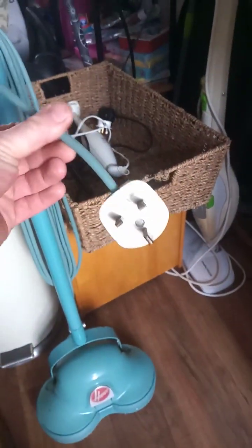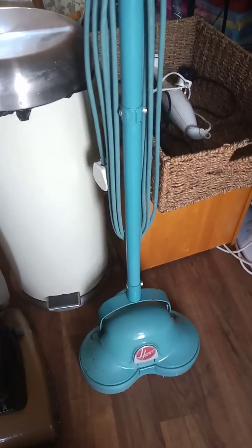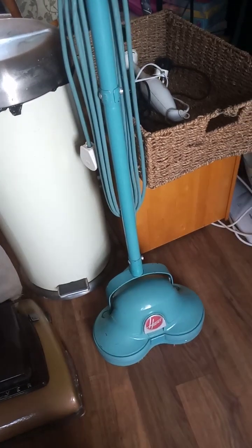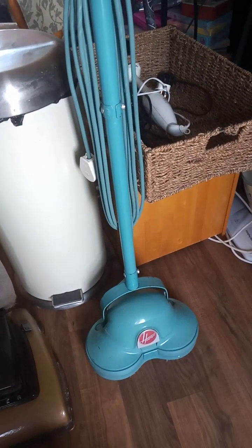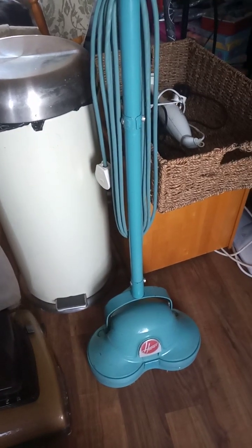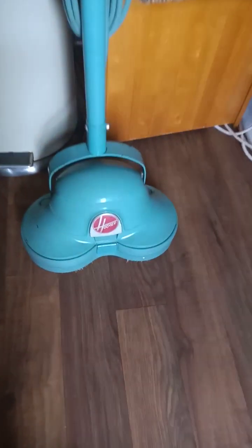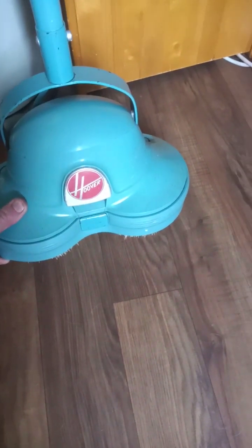I've fitted a period plug from the 60s on it — standard MK affair. I paid a tenner for it up the market. Someone said to me, 'Oh, you paid too much for it.' I thought, well, ten quid — you can't buy a new floor cleaning machine for ten quid, not one of that quality anyway. It's got a nice Hoover bag with a proper thick rubber skirt, so that should keep all the dirt in.